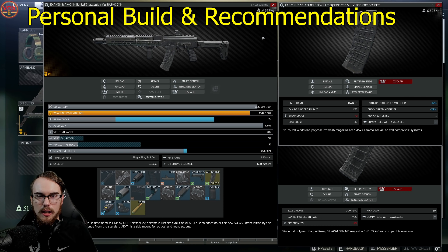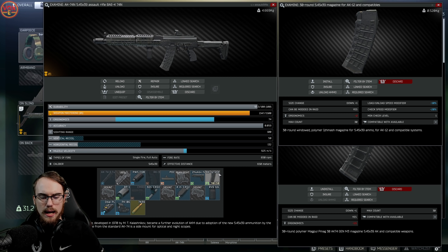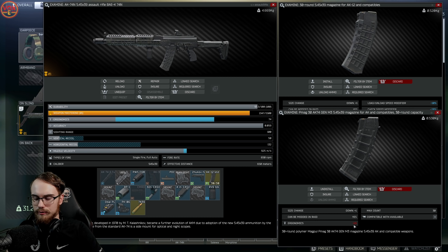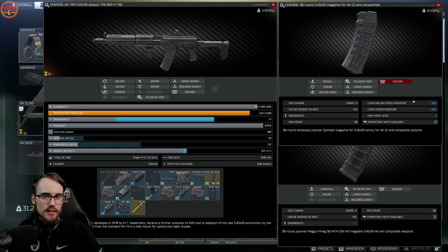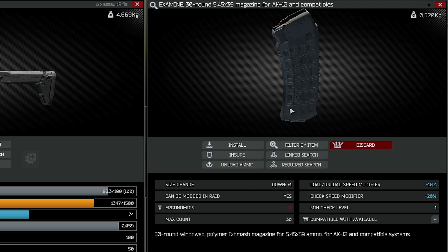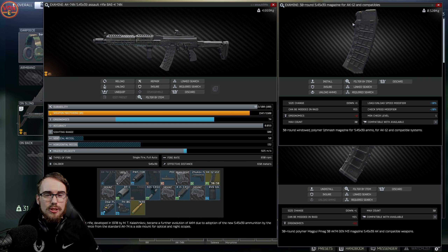This next build is a personal favorite — the AK-74N. It's exactly the same as the lowest recoil AK-74N build except I use the RVG grip instead. You lose 2 points of recoil reduction compared to the Zenit, but you gain 7 ergo in return. The other difference is the magazine: the AK-12 compatible 30-round mag comes in at negative 2 ergo versus the PMAG's negative 1.5, but the real advantage is in the modifiers — a negative 10 load/unload speed modifier and a negative 20 check speed modifier, meaning you reload and check your mag 10% and 20% faster respectively.